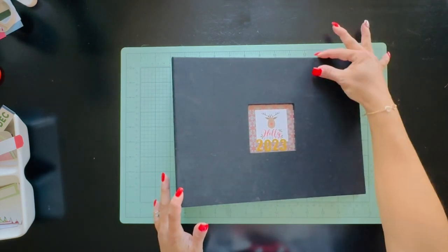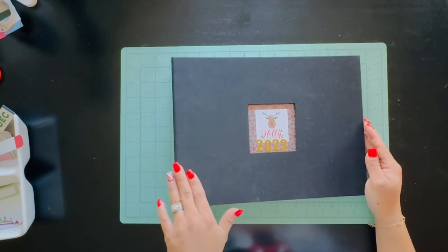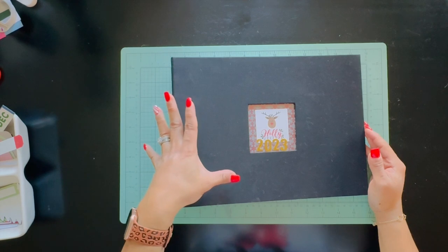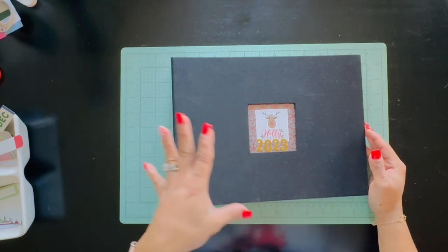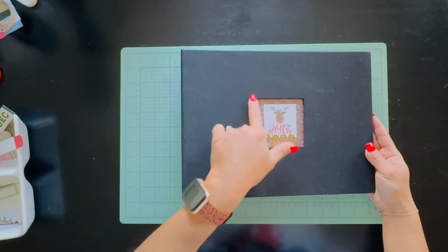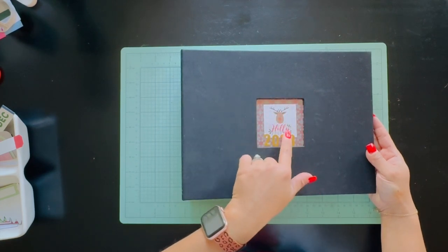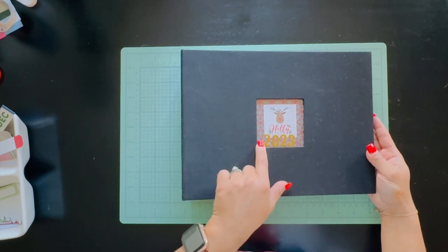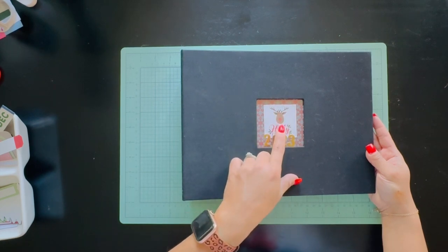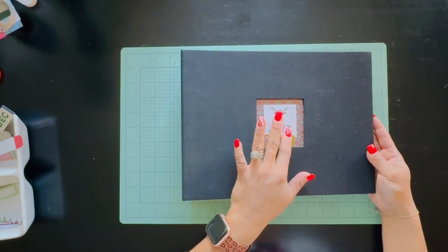I'm just going to quickly show you what I have done so far. I'm using an 8x8 album from American Crafts — it's an old album I had. It has a clear little window here, and I added a transparency to protect the inner part. I added some snowflake vellum, added '2023,' and this cute little 'Holly Jolly' with a reindeer. I believe this is Jingle All the Way by Echo Park, or possibly Simple Stories.